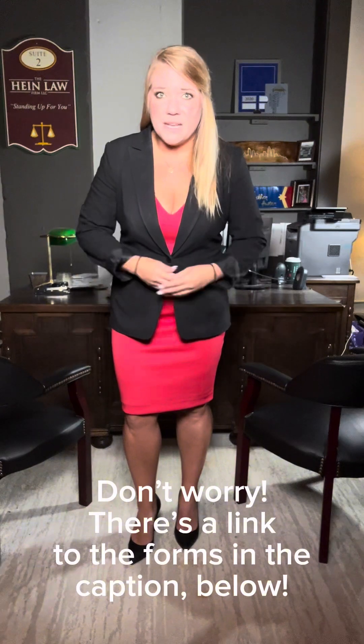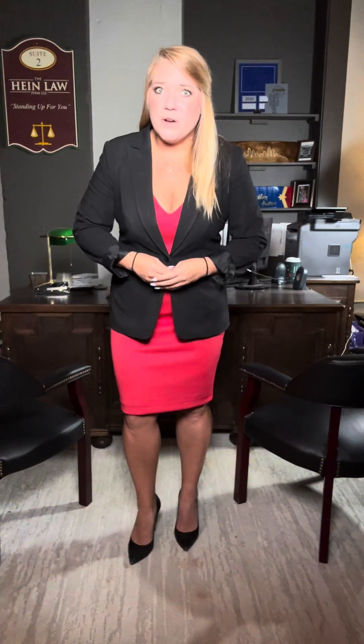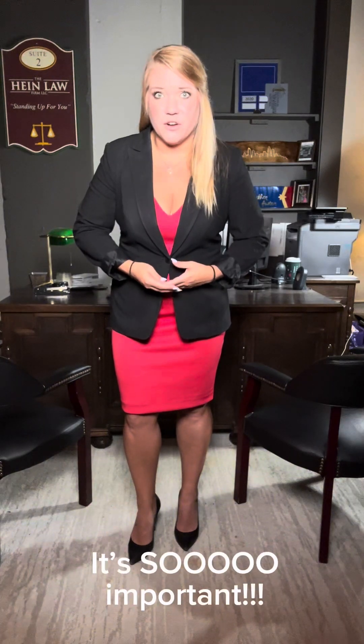Bear with me — this is one of my longer videos, but I'm going to walk through all the steps involved in the process of filing for absolute divorce. Please watch until the end of the video because I'm also going to give you some really important information that you need to know if you are going to try to do this on your own.